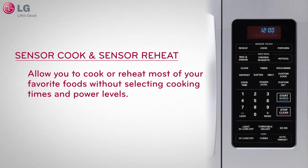Sensor cook and sensor reheat options allow you to cook or reheat most of your favorite foods without selecting cooking times and power levels.